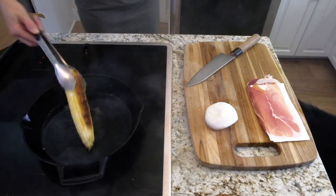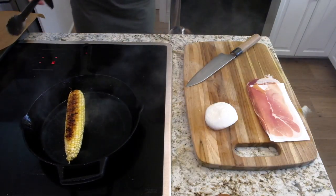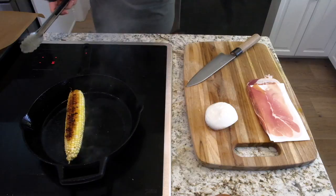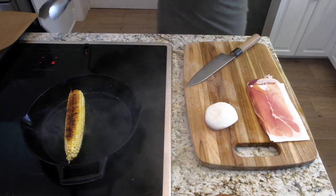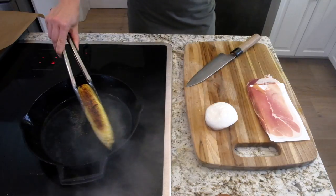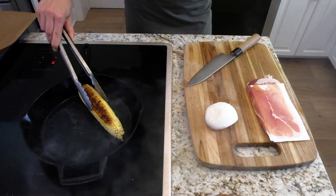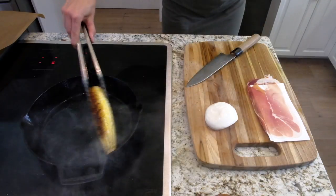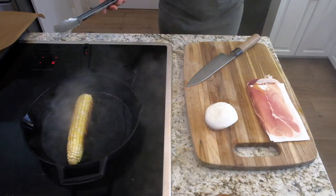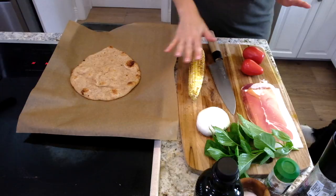The first thing we want to do is char up our corn. You don't even need to cook it all the way through because it's gonna cook on the naan. So I just have it on super high heat, just enough to get some good color on it. Careful, it pops. Just like that. Okay, corn's done.